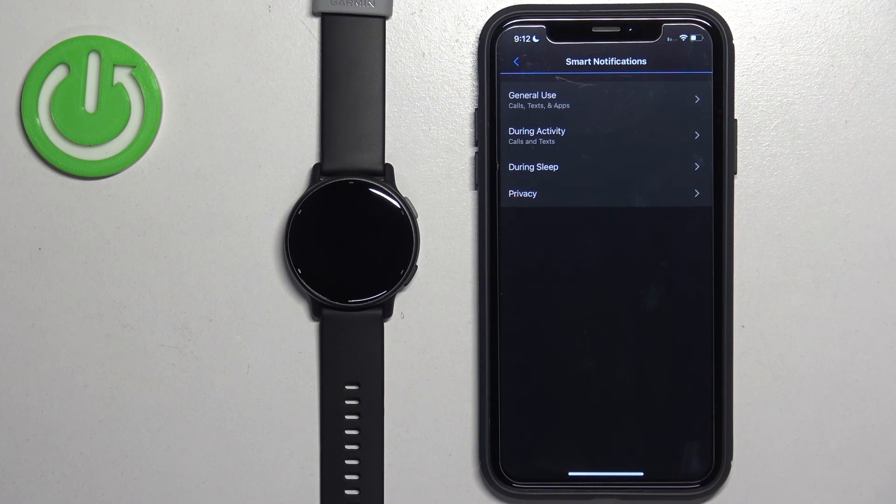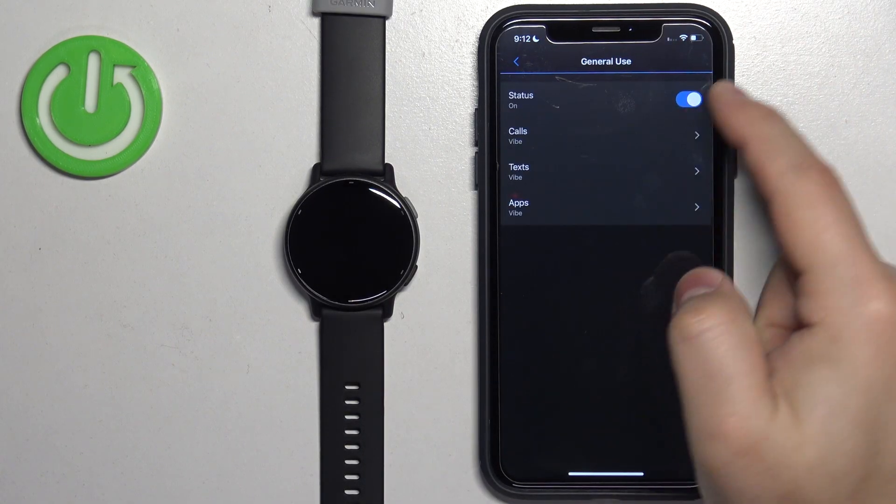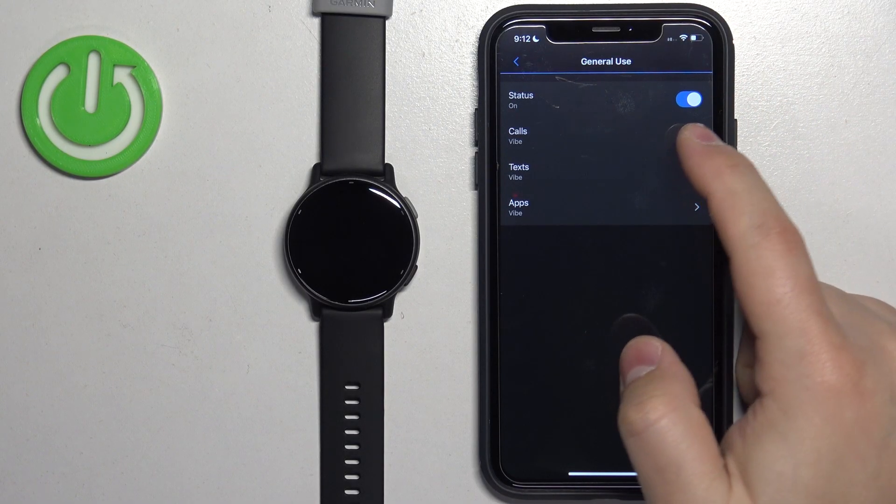General Use is basically when you're using the watch normally and not tracking any activity. During Activity is when you're tracking an activity like running, cycling, and stuff like that on your watch. During Sleep is when you're sleeping, of course. We can tap on General Use, for example.